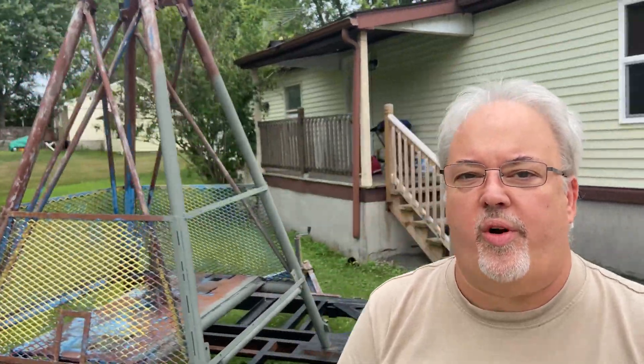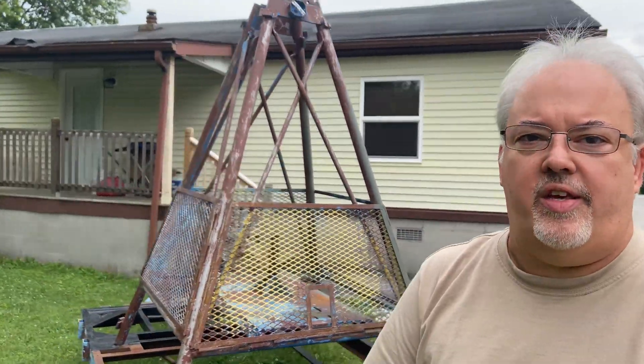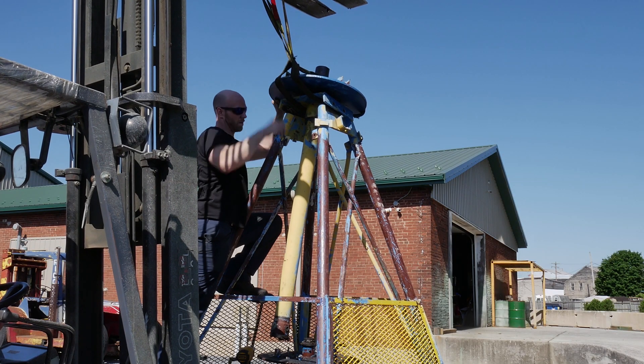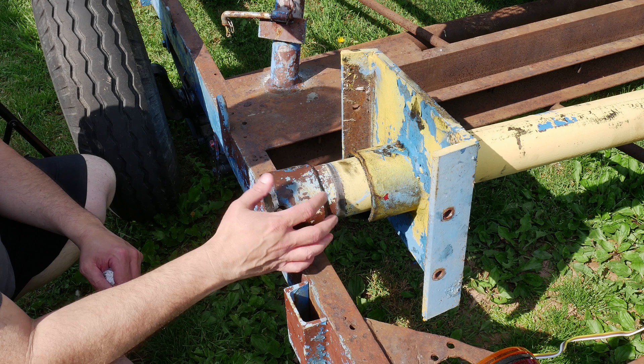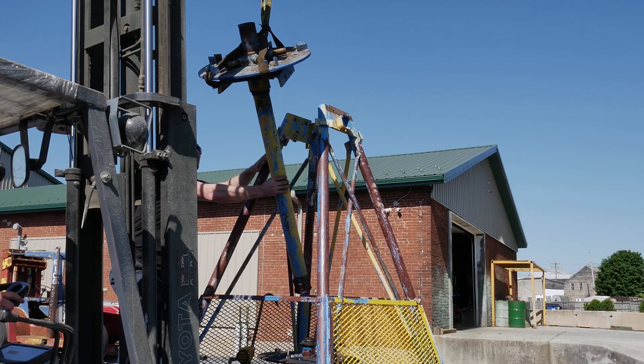Quick recap: I have been working on restoring this carnival ride for the last few months. This is the King Supersonic Rocket Ride. We pulled the main drive spindle here a while back and discovered some scoring and damage to the bearing surfaces. There's also a sleeve at the bottom that needs to come off — it's not supposed to be welded to this shaft. I've been trying to figure out how to fix these issues ever since.